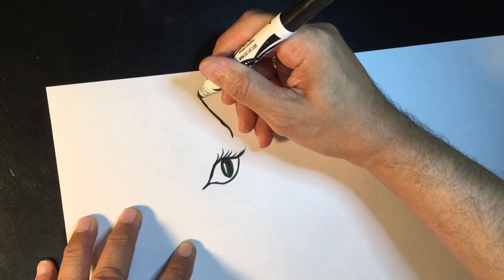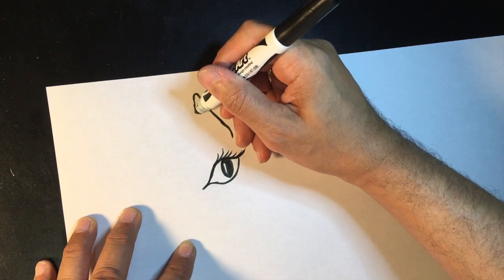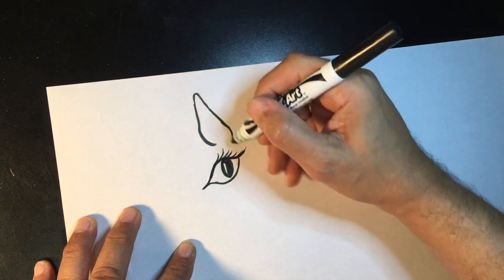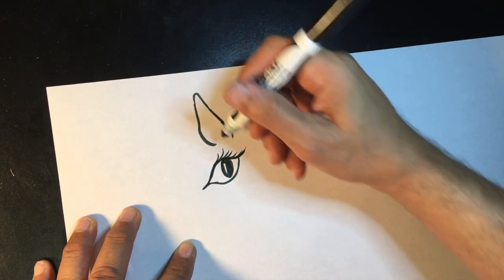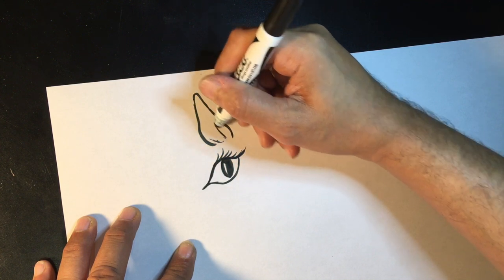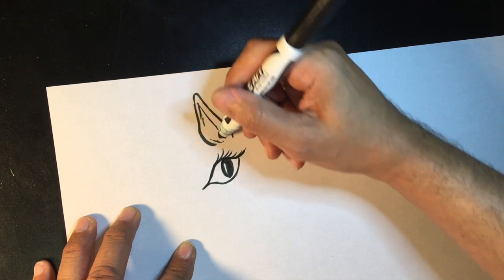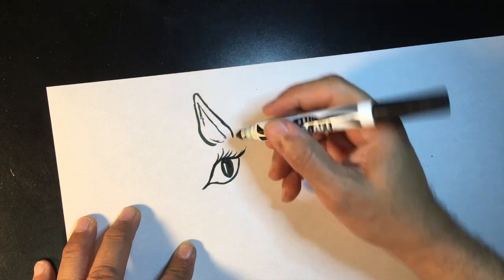Do a little bit of a curve and then we come back down this way, so it almost looks like maybe we're doing a leaf from a tree — but it's going to be the ears of our unicorn. Now on the inside we'll put like a very thin line to show the inside part.